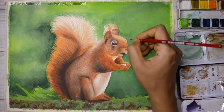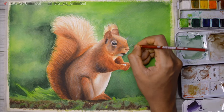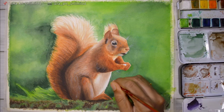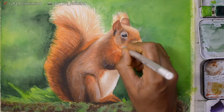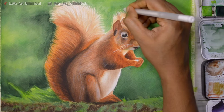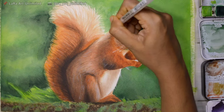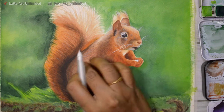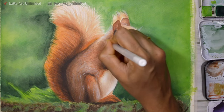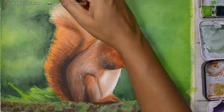For the whiskers, I'm using a fairly thick consistency of white paint, drawing in random strokes — that's the key, because if you paint everything in an orderly fashion, it won't look realistic. You have to paint everything randomly, including the fur. For brighter highlights, I'm using a white gel pen, drawing whiskers in a very random manner. I also add a little highlight to the body of the squirrel with the gel pen, but only to a few areas, kept subtle and random.